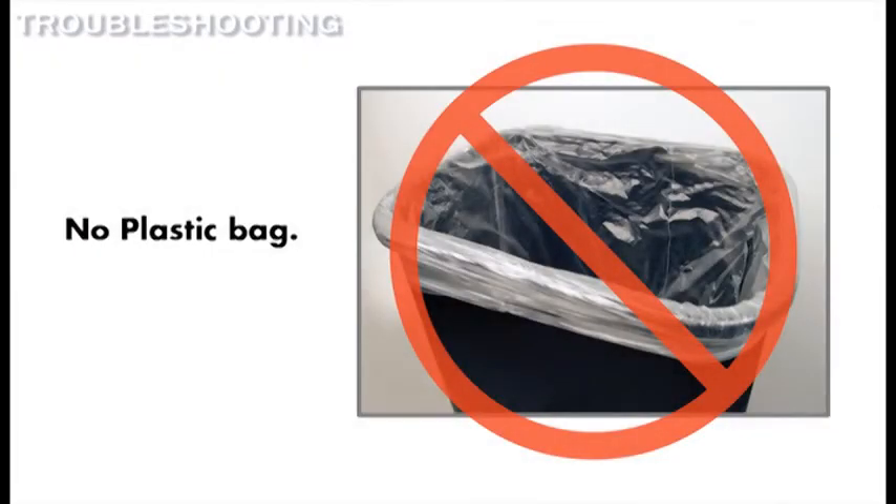If you are using a plastic bag to line the wastebasket, please remove it. This could be preventing the shredder from working.